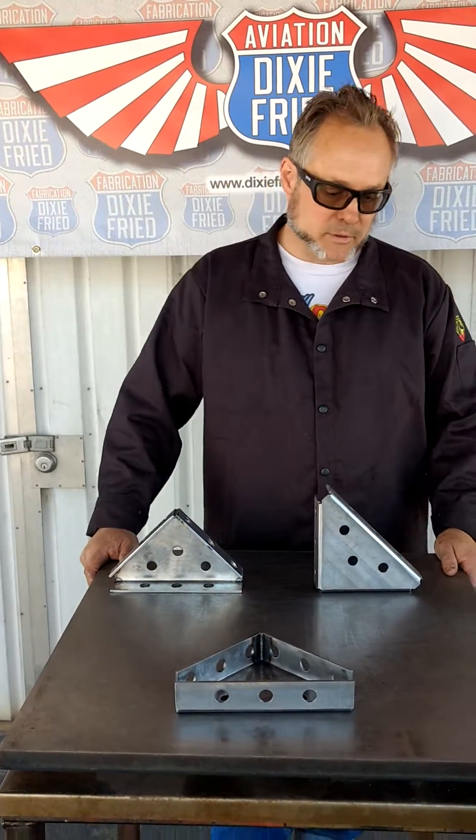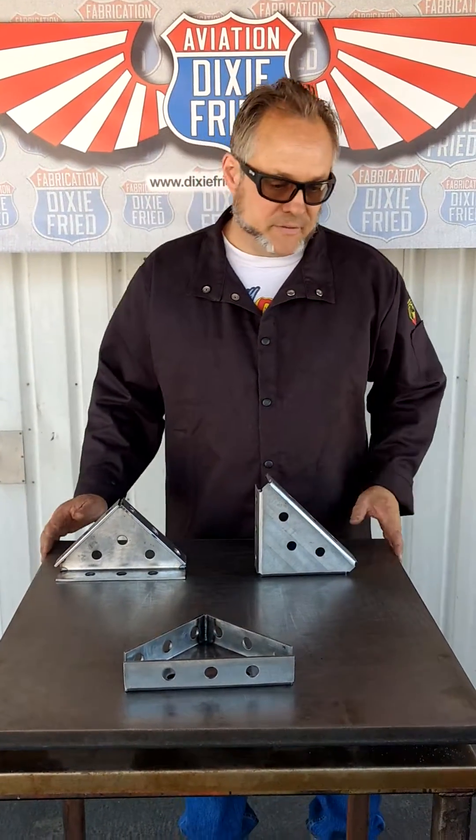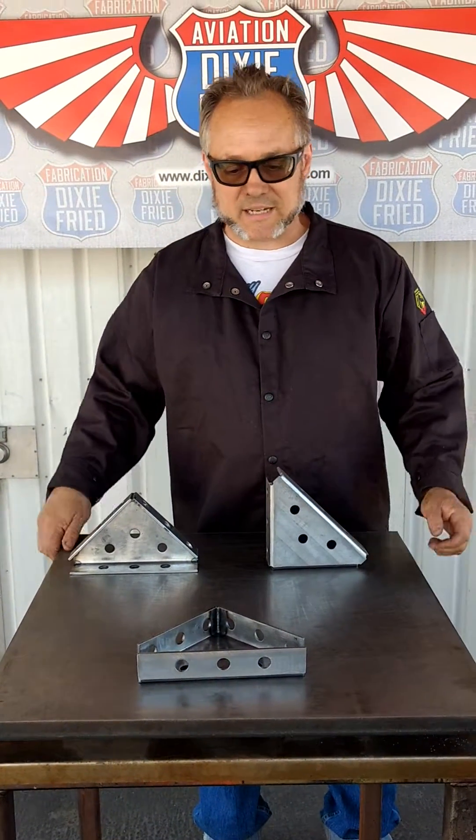Hey everybody, it's Lou with Dixie Fried Fabrication. I'm here to talk about our welding squares and our fixture table. Let's start with the table — it is two feet by two feet, one inch thick, and blast ground on both sides.